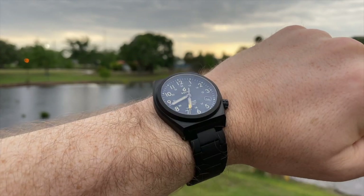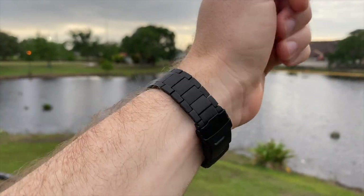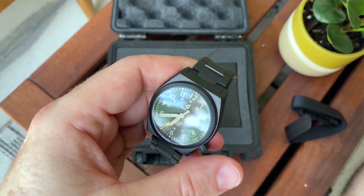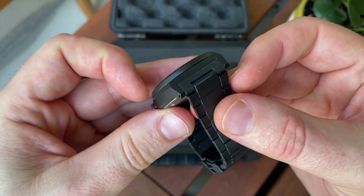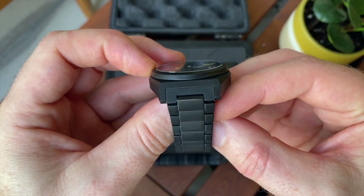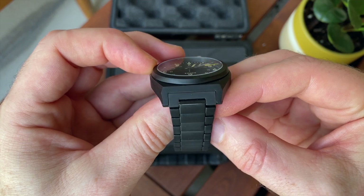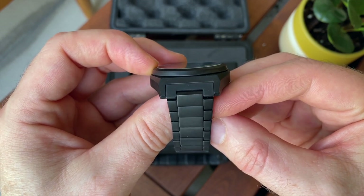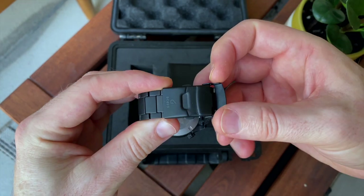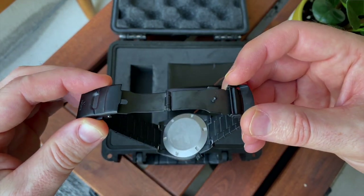The bracelet deserves a mini review since it's a separate purchase. It does have fully black DLC coating, and as mentioned, it is coming away on some of the links. The fitting against the watch is very nicely done, and we have drilled lugs which makes swapping out the strap very easy. The only thing I'd say about the bracelet is it's using just a very basic fold-over clasp.